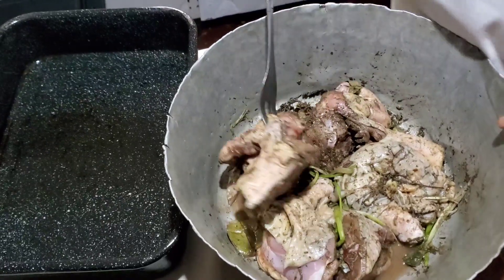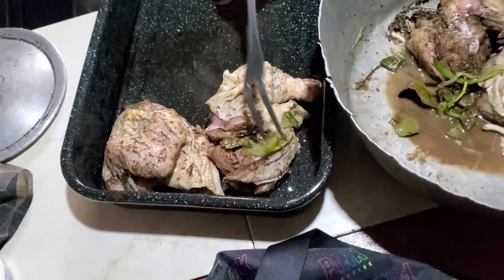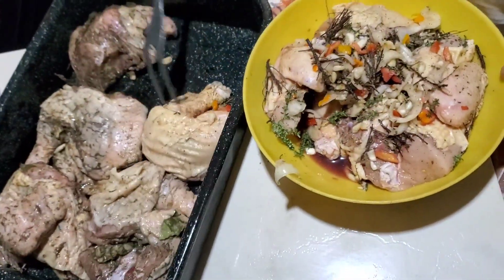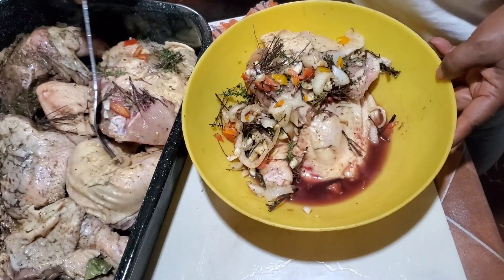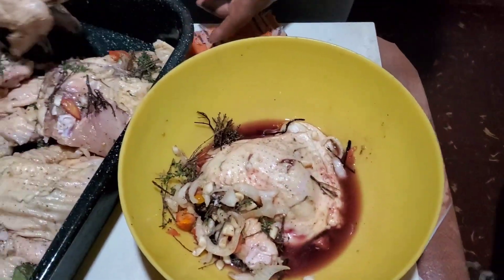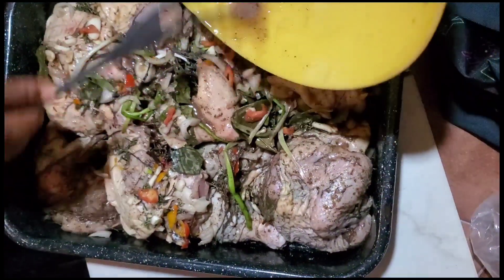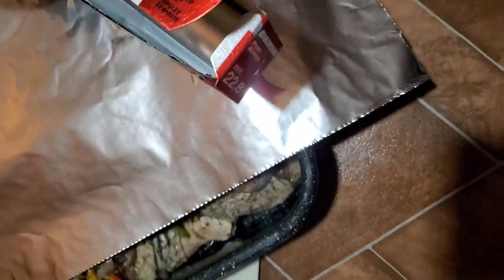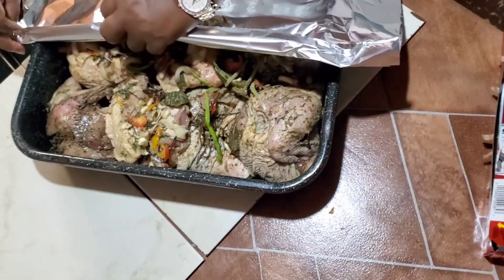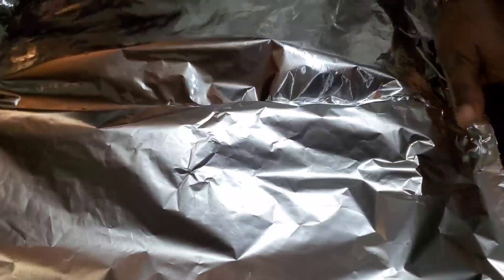Now we're going to par-cook the chicken in the oven for 30 minutes at 350 degrees Fahrenheit before putting it in the jerk pan to grill. My mom seasoned one set of chicken and my grandma seasoned the other set, which is why it looks a little different, but it's still the same jerk chicken. All that liquid left over from the seasoning bowl, we pour it all over the chicken. Then we take some foil and cover the chicken really well — we want none of the steam to escape; it's going to cook the chicken deep on the inside.